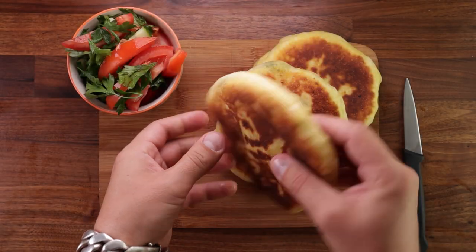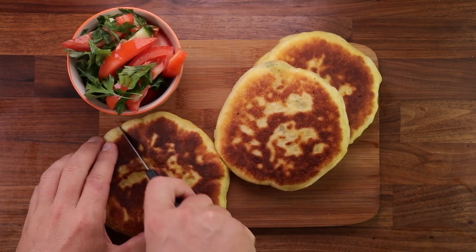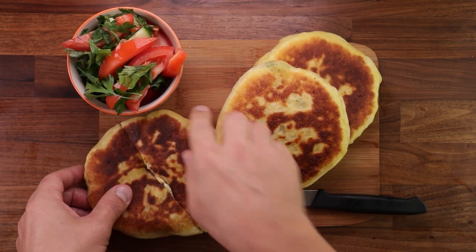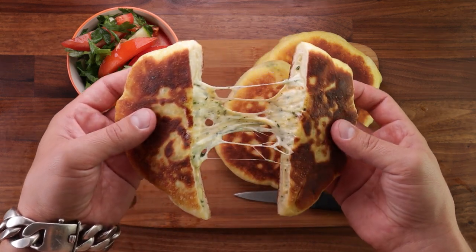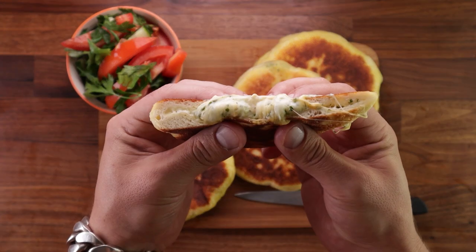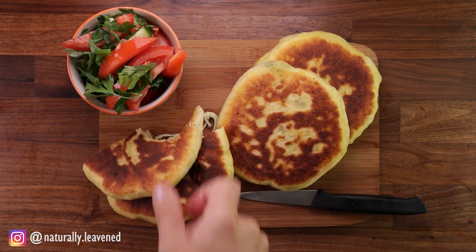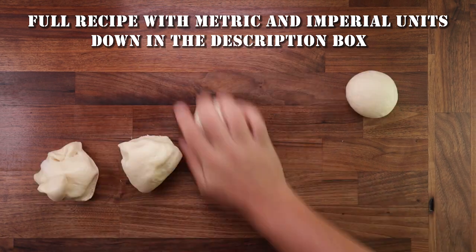Hello friends and welcome back to the channel. This episode might get cheesy — these cheese filled naans are super rich and delicious. If you're on a diet, look away right now. I don't care for diets, I eat what I want. And if you want to see how these are made, keep watching. The recipe is quite similar to my keema naan, which was stuffed with meat and made the same way. If you'd like to see that video, click the link in the top right corner. But let's get on with the cheese naan.